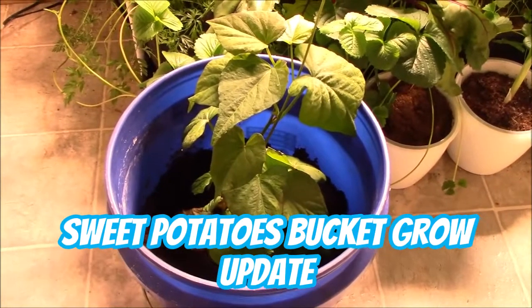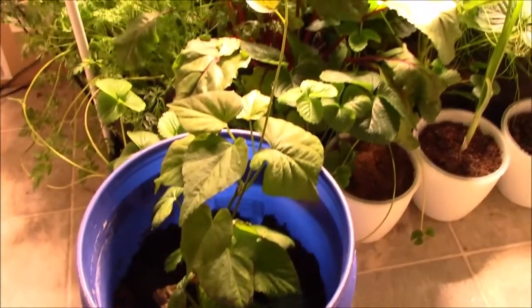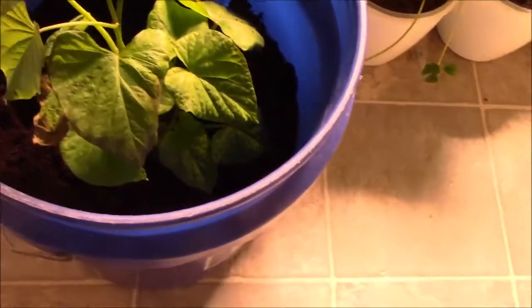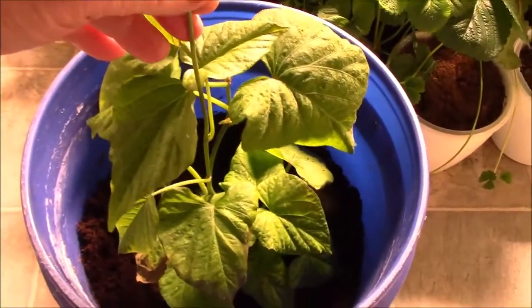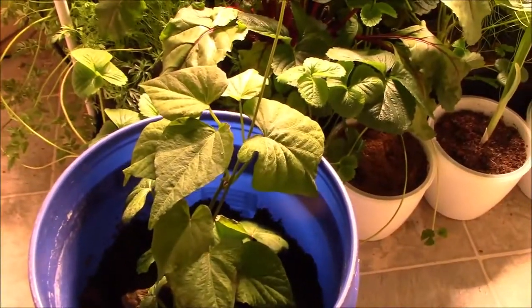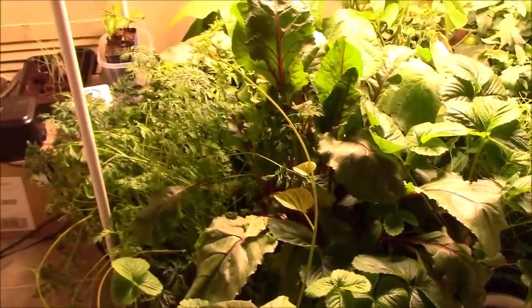Well howdy everyone, just a quick update. This is my sweet potato plant in a five-gallon bucket. I've begun to fill the bucket — eventually I will fill it all the way to the top. As you can see, it's starting to vine.